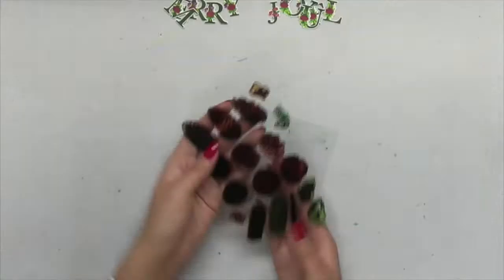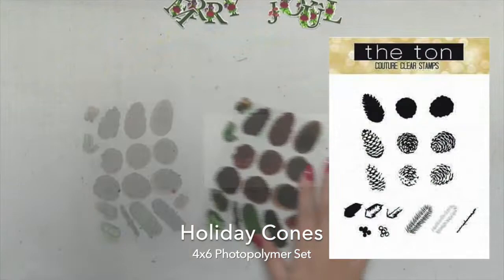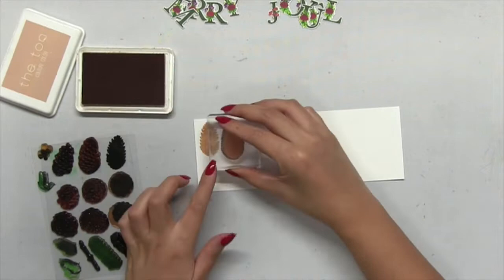Now back to this project — I actually stamped out my letters twice using the same color palette, and I spelled out the words 'merry' and 'joyful' for this card. In this video I only end up using 'merry'; I'll use the 'joyful' portion in another project.